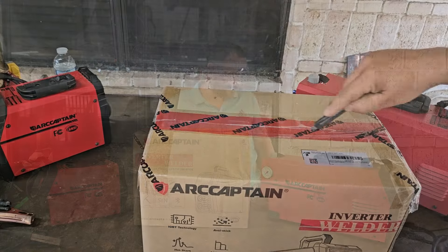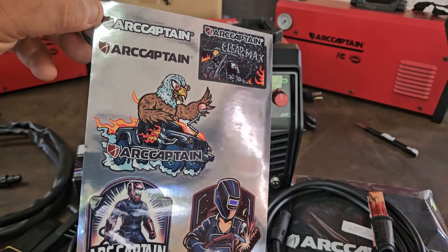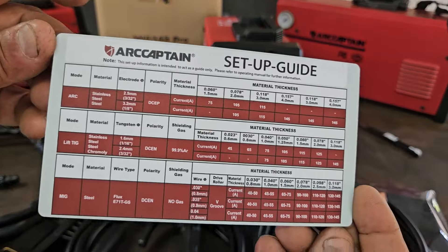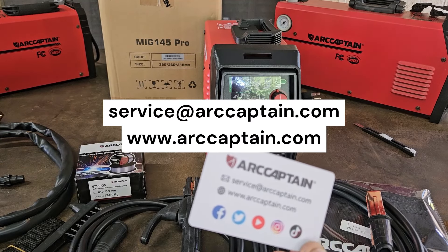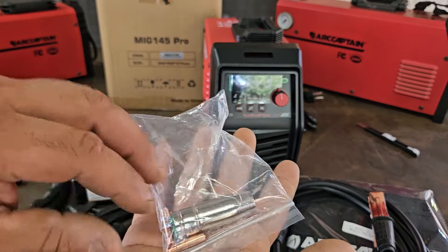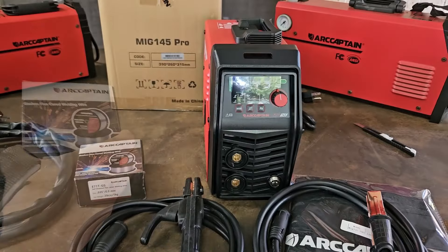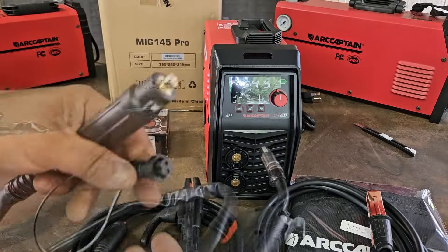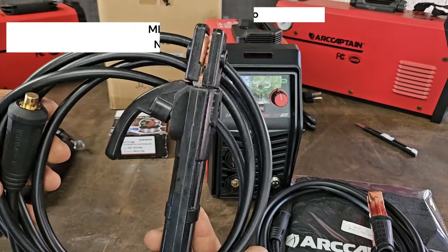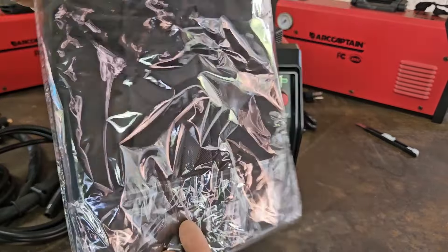We got the manual for the MIG 145 Pro, some Arccaptain stickers, a nice durable setup guide, our warranty card, and contact information — service at arccaptain.com. We got two tips and a nozzle in 0.030 and 0.035, the shoulder strap, the combo brush and chipping hammer, some flux core wire, the detachable MIG torch, our stinger or electrode holder, our ground clamp, and the Arccaptain bag for the MIG 145 Pro.